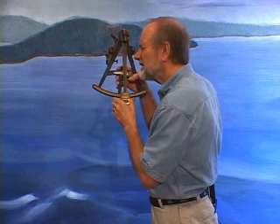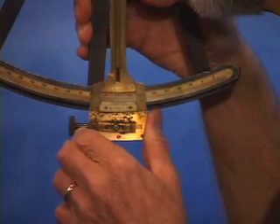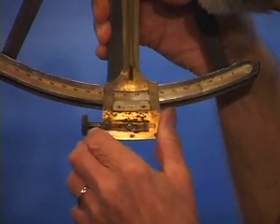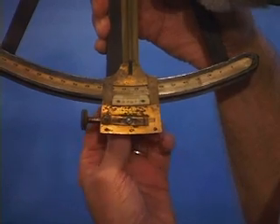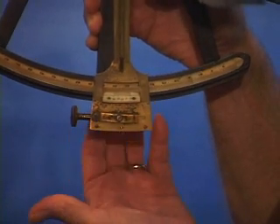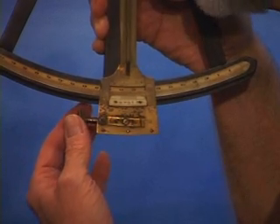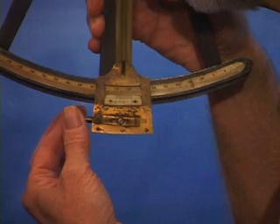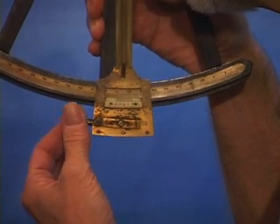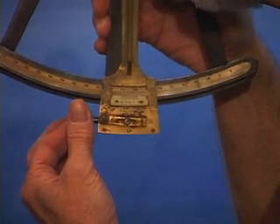Once the sun and the horizon are both in view based on coarse motion made back and forth, the navigator would reach around and lock the arm into that position with the screw at the back of the frame. Then the final adjustment would be made with this tangent screw along here, which has very imperceptible motions, but you can definitely see it when looking at the sun next to the horizon.